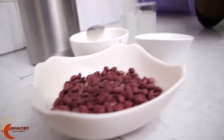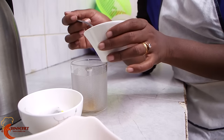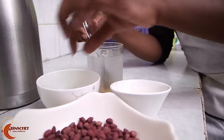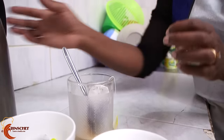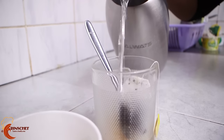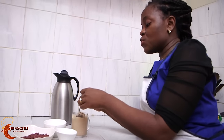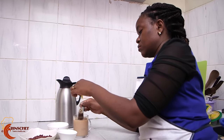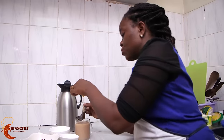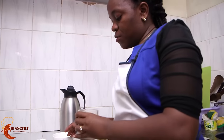Once your groundnuts are ready, you can serve them with tea. Remember the condensed milk we made — I want to use it as a sweetener for the tea. I'll put two spoons of the condensed milk and a tea bag and hot water. There you have your condensed milk sweetened tea. You don't need to add sugar or milk, and you can have your tea with groundnuts.